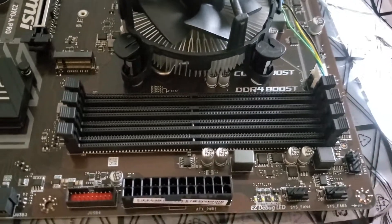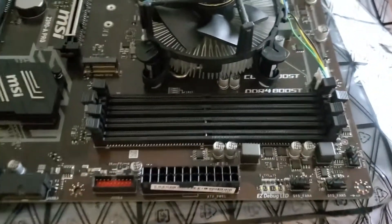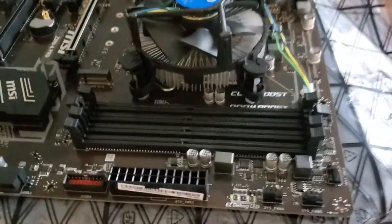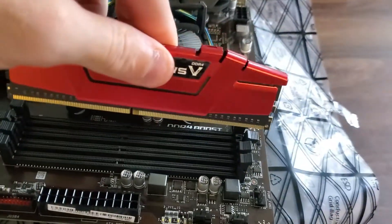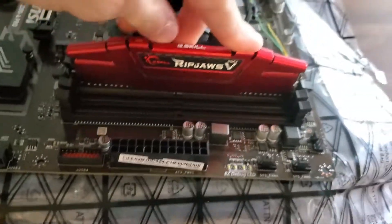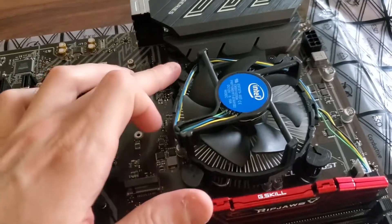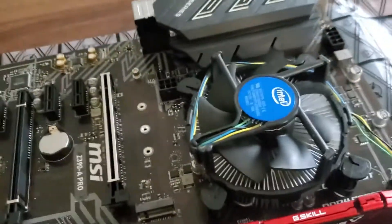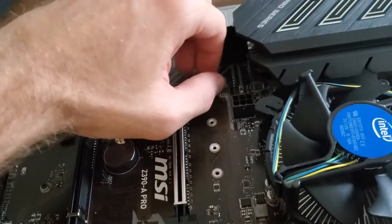I put the heatsink on, plugged in the CPU fan connector, made sure it's well centered, and pressed down on the pins. For the RAM, if you're putting in one stick it should always go in the second slot. I'm comparing it to my other motherboard on the other rig — it's also the second DIMM slot from the left. Make sure you're inserting it the right way since the notch isn't equal on both ends. Just pop it in and make sure the clips are properly secured. Next thing is the SSD.